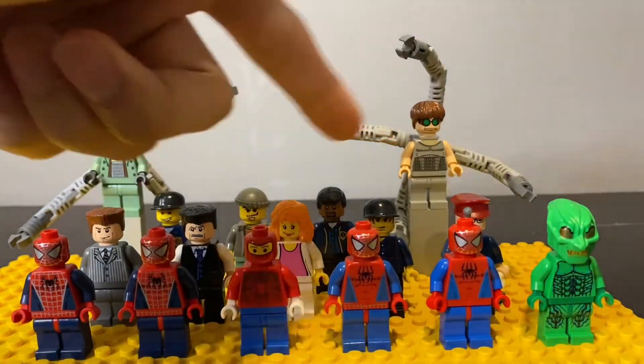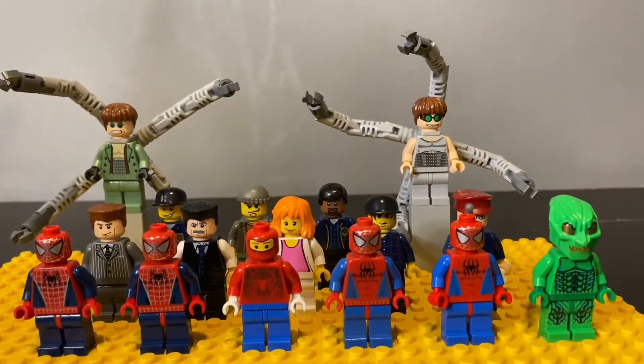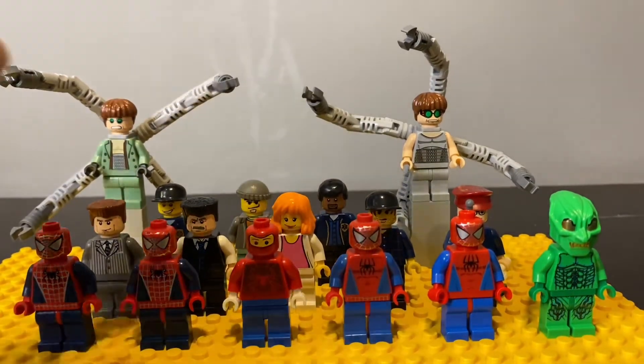The next unique figure is MJ, which came from the Final Showdown. I'm not sure if she appeared in any more of these classic sets. The rest of the figures are just random figures — I don't think there are any named characters among them.